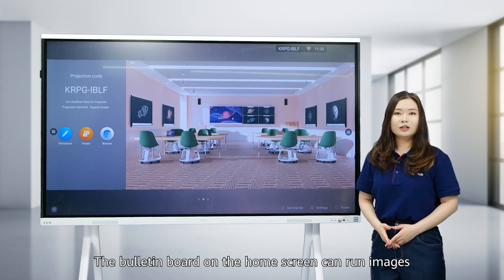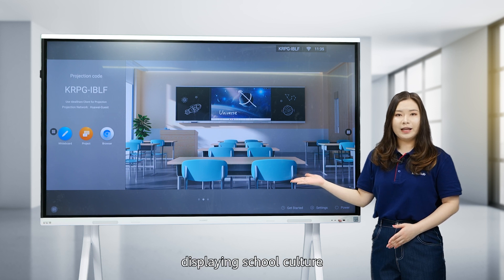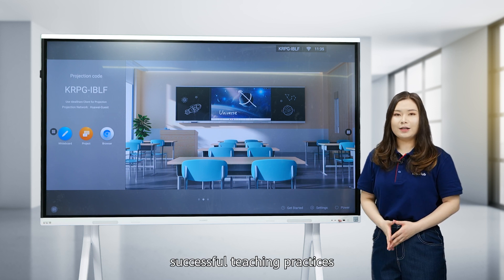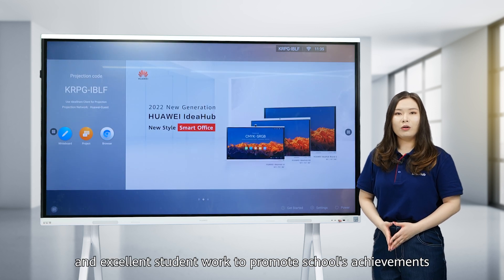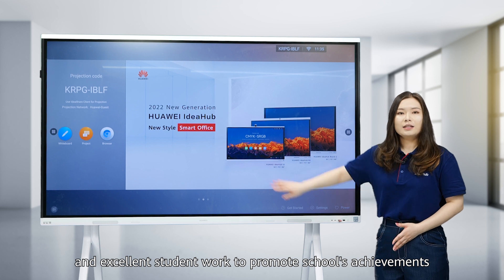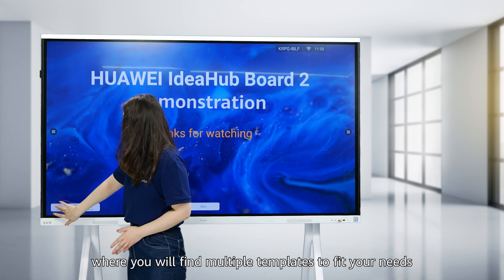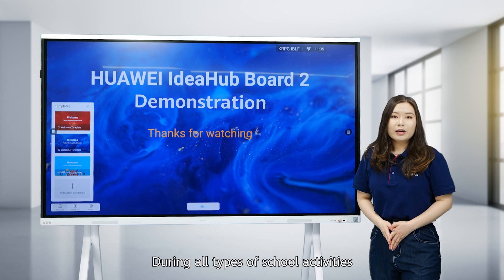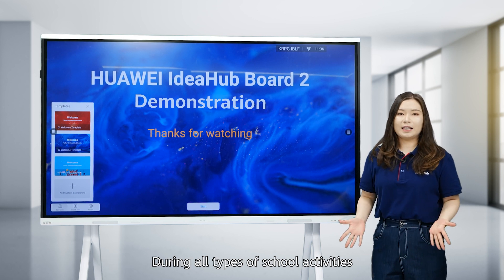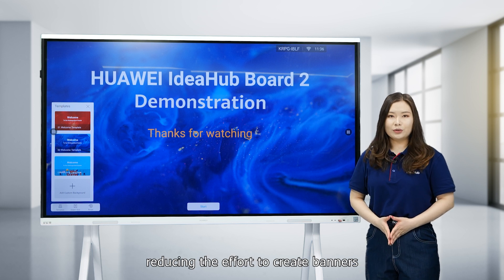The blue team board on the home screen can run images in a carousel effect, displaying school culture, successful teaching practices, and excellent student work to promote school achievement. Swipe right on the home screen to go to the HiBoard welcome page, where you will find multiple templates to fit your needs. During all types of school activities, HiBoard can quickly create and display posters, reducing the effort to create banners.